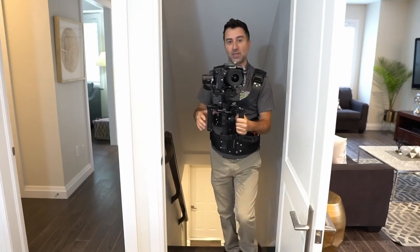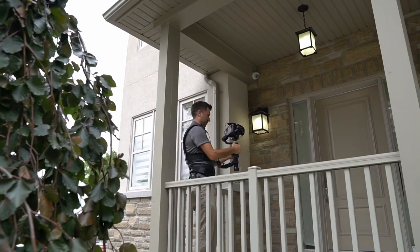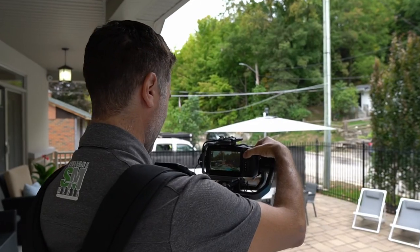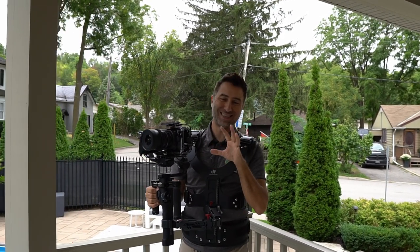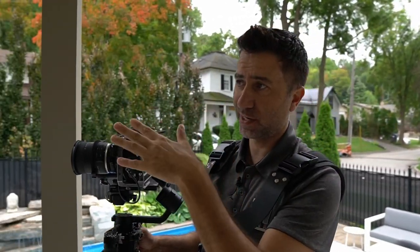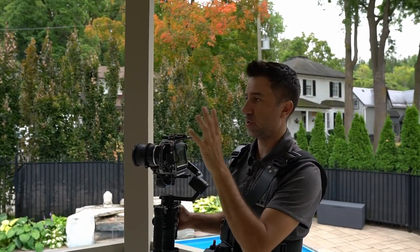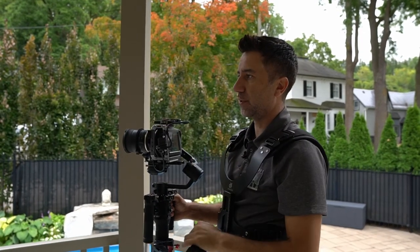Let's head outside and capture the low ground-level shots. Shooting this way is not ideal right now because there's construction going on next door — we've got a garbage bin and a construction worker. So we're going to avoid shooting this way. I'll get a little bit lower and shoot from the other direction.